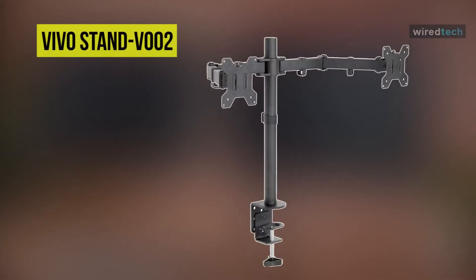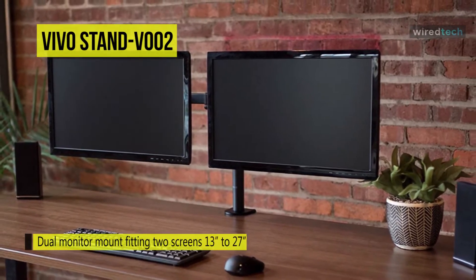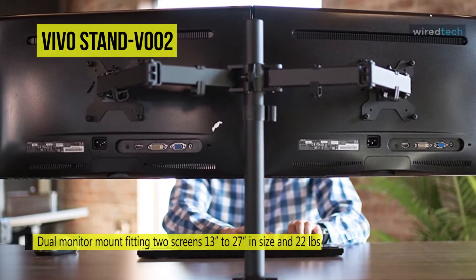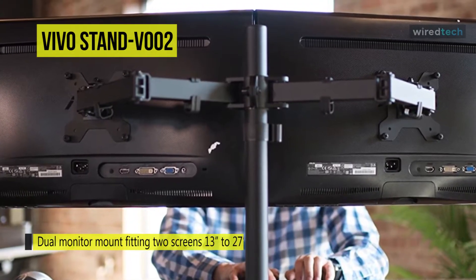Let's begin with the all-new Vivo Stand V002. While Vivo offers a handful of monitor stands, for today's video we'll be focusing on the Stand V002 model. These arms support 13–27 inch monitors and mount to the table's edge with a heavy-duty C-clamp, capable of a maximum grip width of 4 inches.